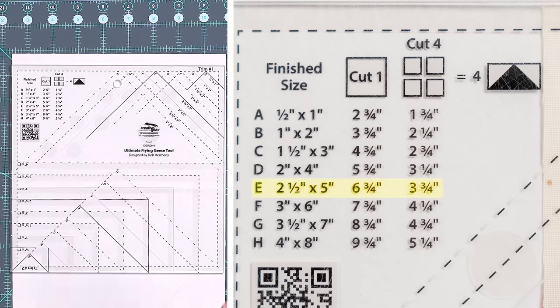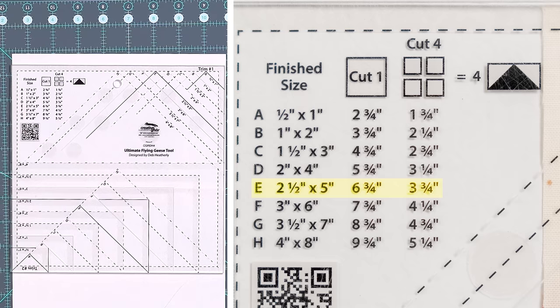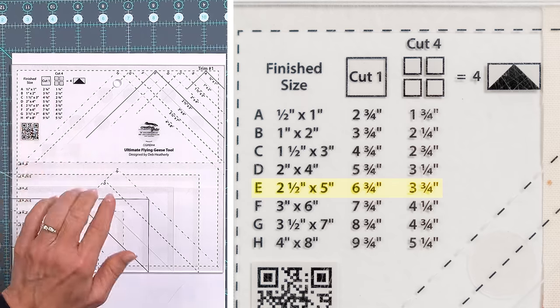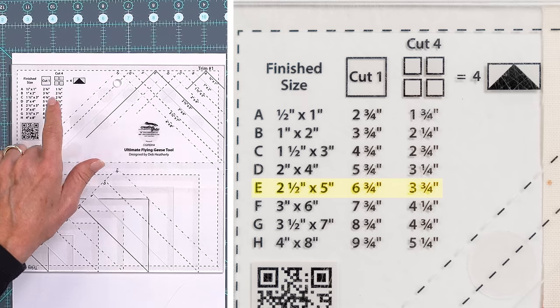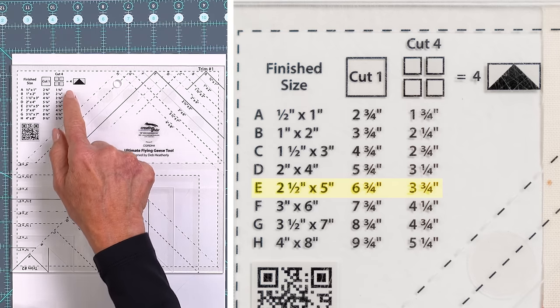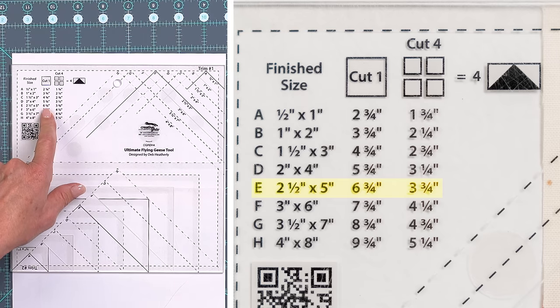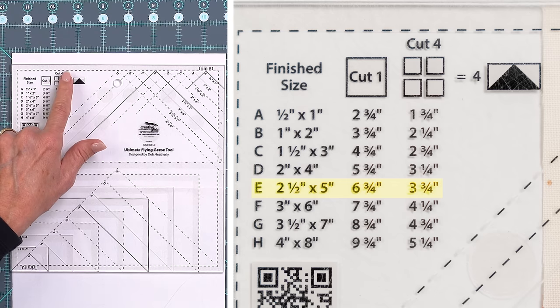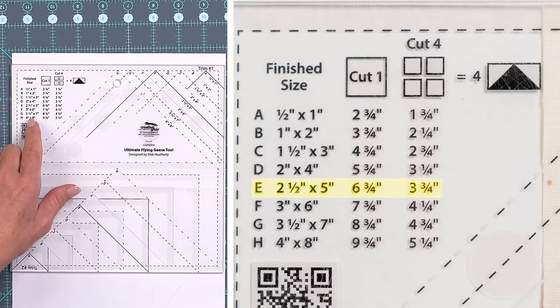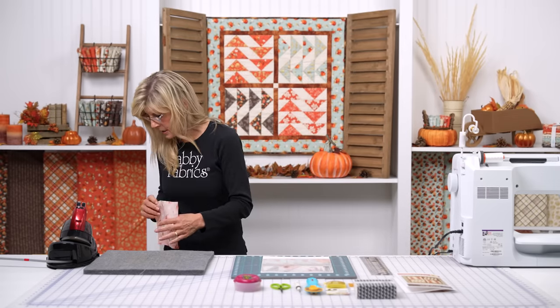Today for our project we have ten-inch blocks, so we will be working on letter E. The two-and-a-half by five will be our Flying Geese unit size. Notice it says cut one, and then it says cut four. That's basically saying that in order to do four Flying Geese — this dark triangle in black — you will cut one to six-and-three-quarter, and the four white background pieces you will cut to three-and-three-quarter. The concept is we're going to build it bigger than we need, then use the two trim functions on this tool to trim it down to the perfect size.